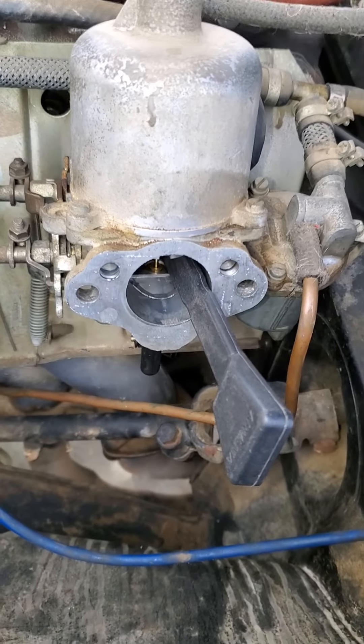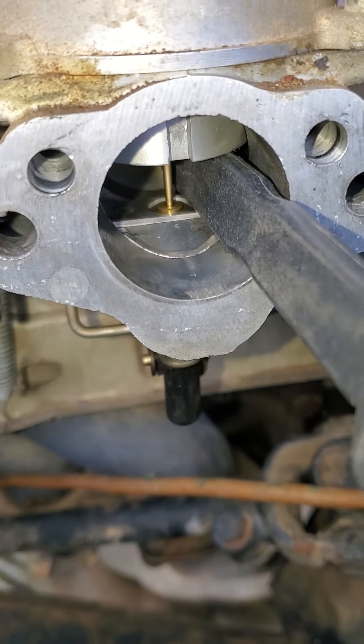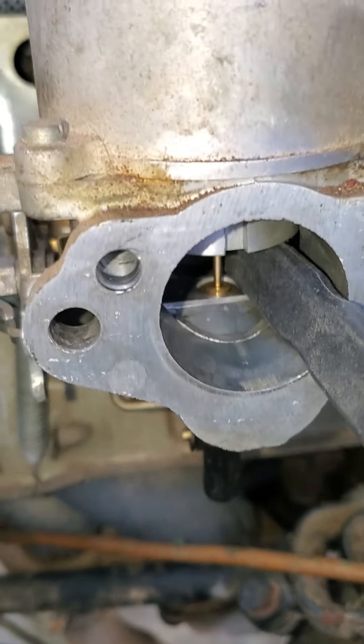I adjusted the jets — if you'd seen the earlier video, they were back down way, way down.